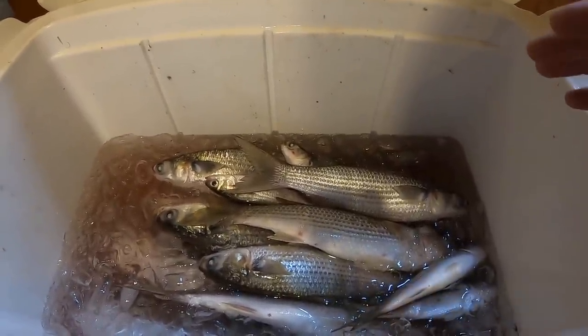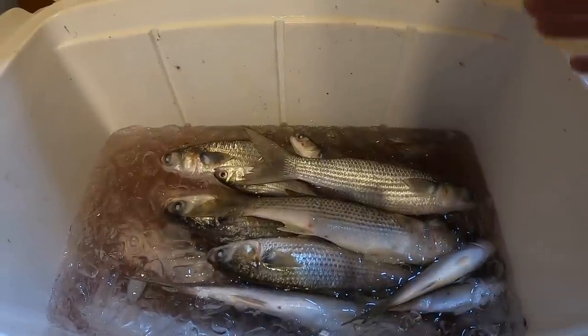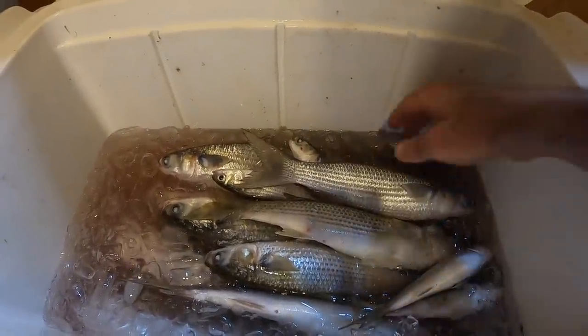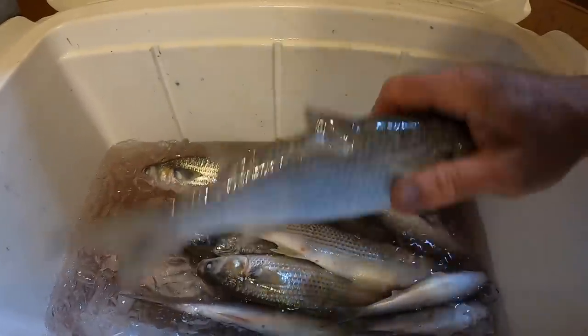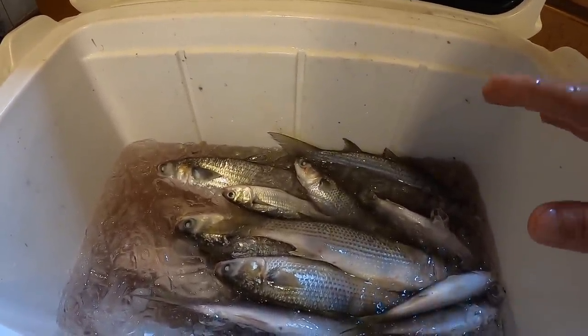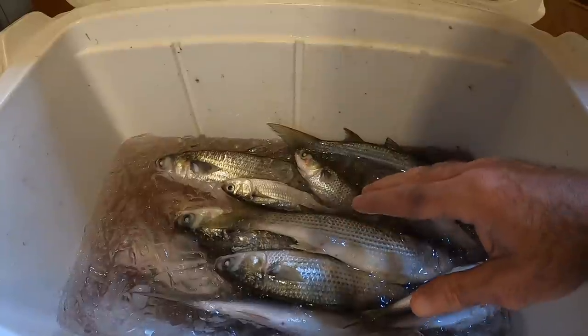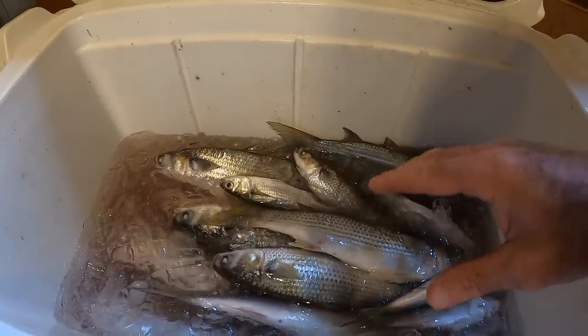Then add your ice. You're not always going to have as much water or ice as I started with, but basically you need this to be very salty. So what happens is when you add salt to ice and water, it drops the temperature of the ice down below freezing.